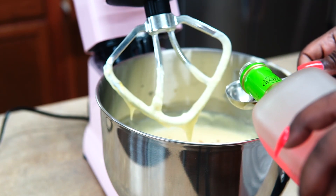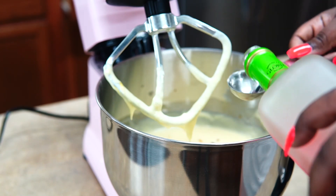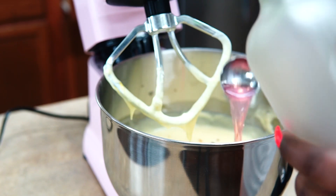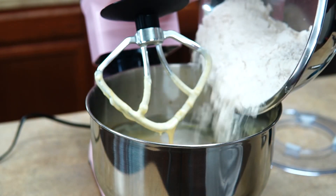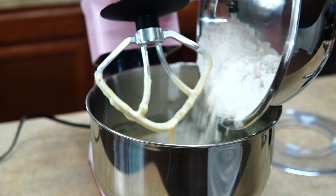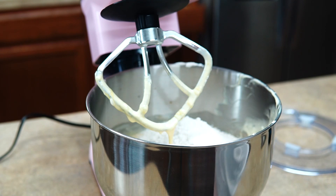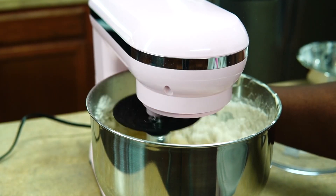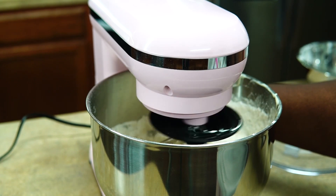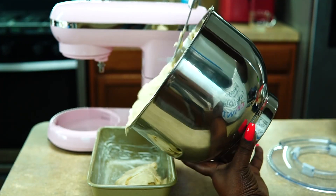Next I'm going to take my watermelon-flavored margarita mix — yes, margarita mix — and I added three tablespoons of that and mixed it in. Now I'm adding my flour. The flour is mixed with baking powder and salt, and you want to mix it on the first speed so your flour doesn't spill out.